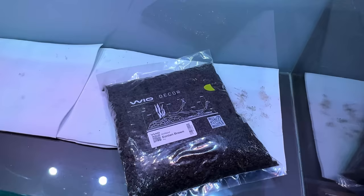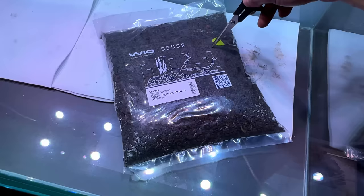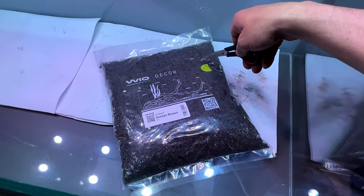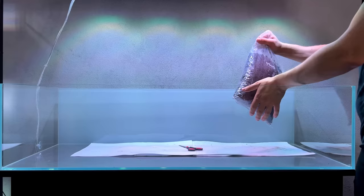I usually always use Aquasoil as a substrate, but this time I'm trying something different — a new product from WIO called Wetland Ionion. It has the same benefits as Aquasoil: nutrients and a slight pH reduction. But it's much tougher and doesn't break down as easily — Aquasoil can turn into powder quite quickly. This is more like a small volcanic rock, so I'm very curious to test it out.